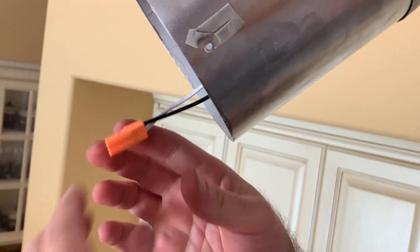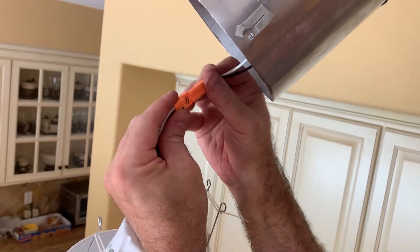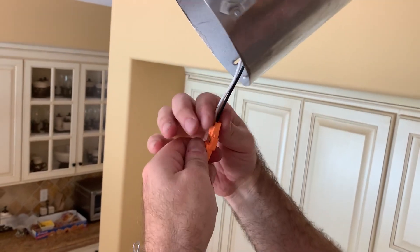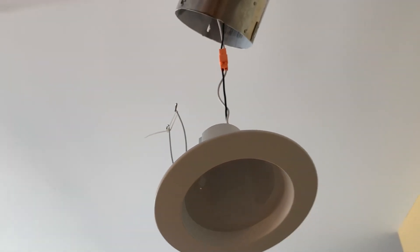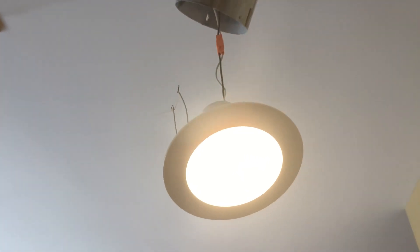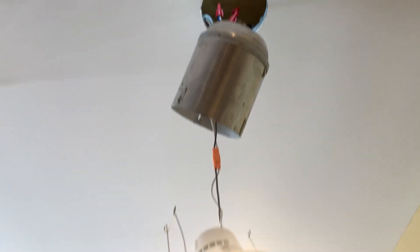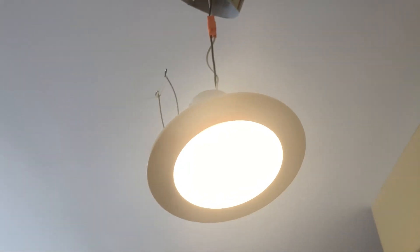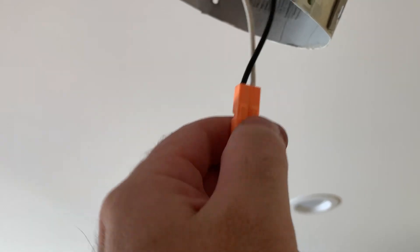Now we will test the lights. Grab your new light fixture and connect the terminals — they only go in one way, so if you do it the opposite way it won't go in. Once the terminals are connected, switch on the lights to see if you did a good job. The lights should come on — there you go! As long as the lights come on it's done right. Switch the lights off and disconnect the terminal so we don't have the light hanging.